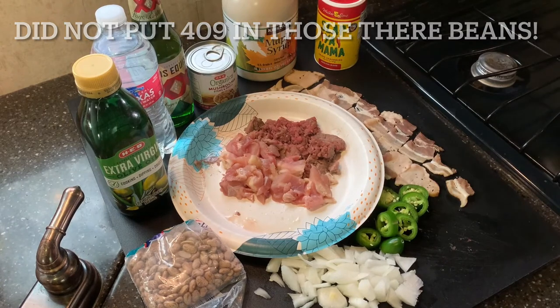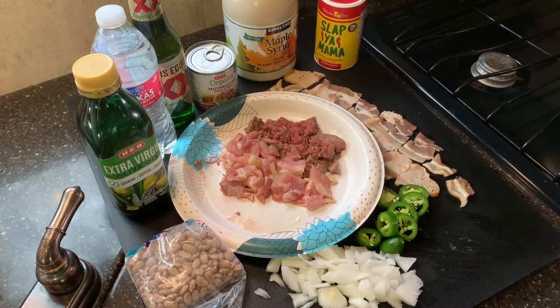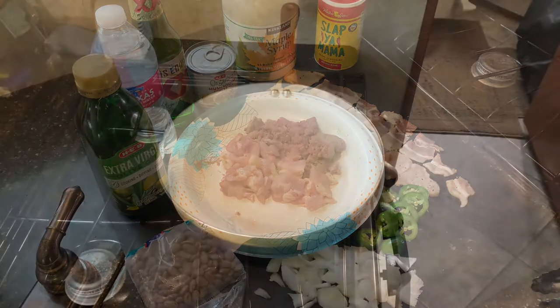One of the former presidents might have put that 409 in his dinner, but not me — I'm going to leave that out. I'm going to cook some of this up in the pan first and show you how I do it. I'm not going to cook it all the way, but I'm going to get it kind of stiffened up and get those flavors melded together before I put them in the pot. Let's go.